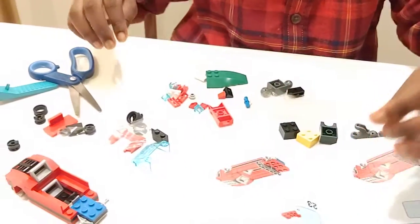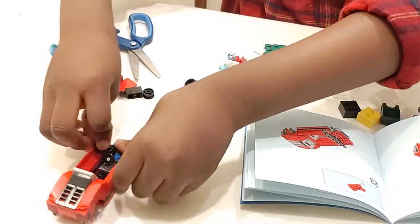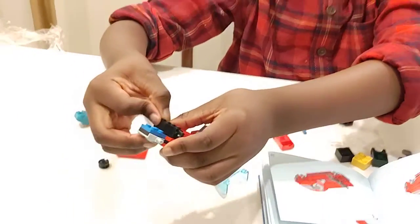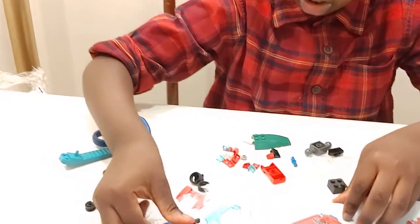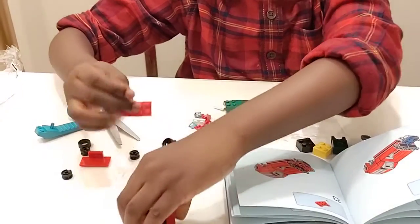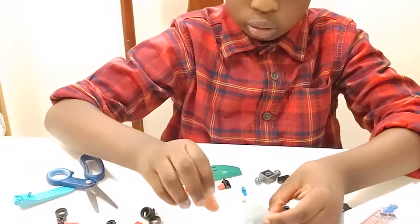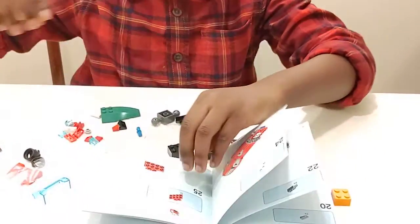And then you're going to have these. Put it with that. And then after that you will just find — I'll put this piece right here. So you'll have that. And then now to build the front.